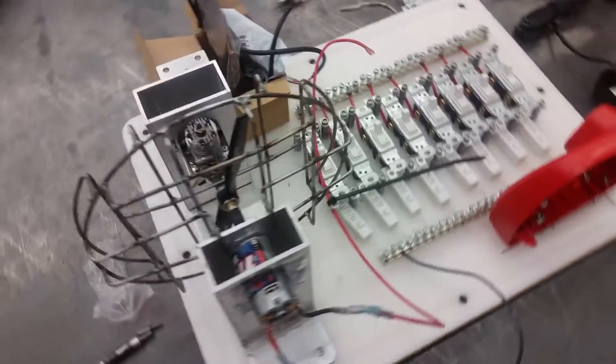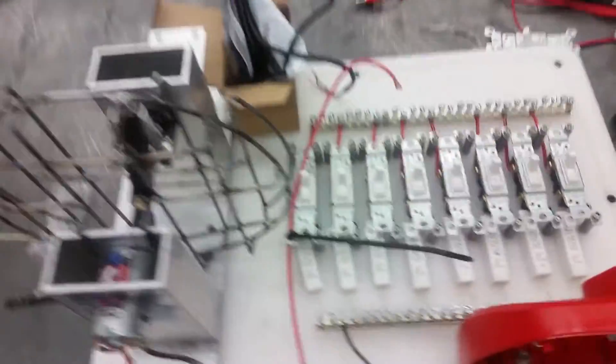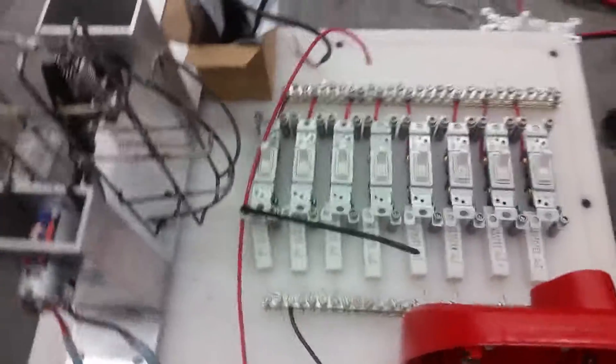This is the engine dyno setup. Alright, I'm Mr. G. This is your one minute video. Check it out. I'm here at Manny's Dream Shop out in Nevada. I'm working with Manny and Eric and Kasim to get this engine dyno running.